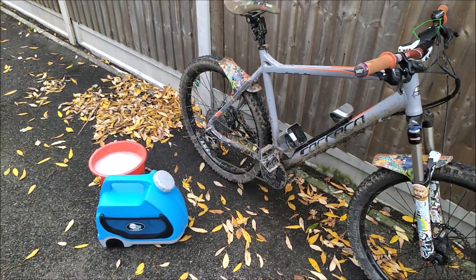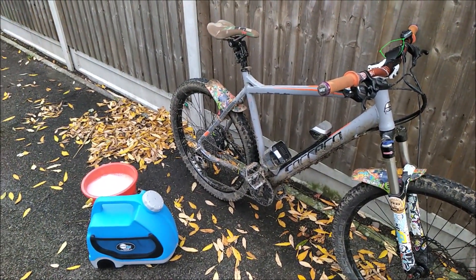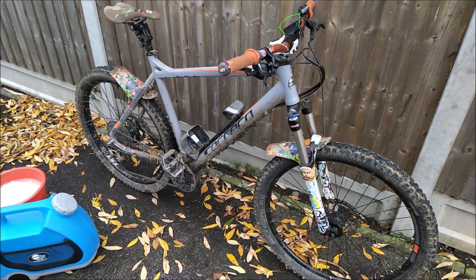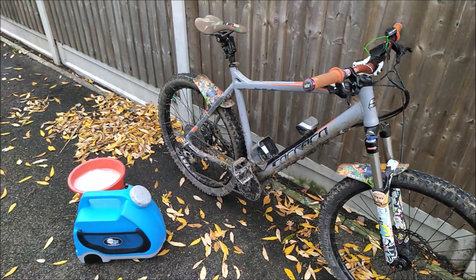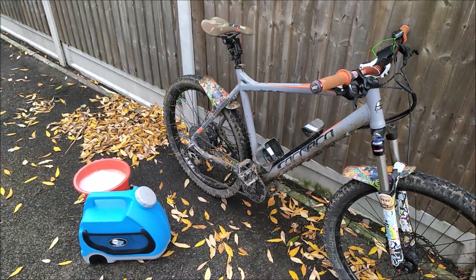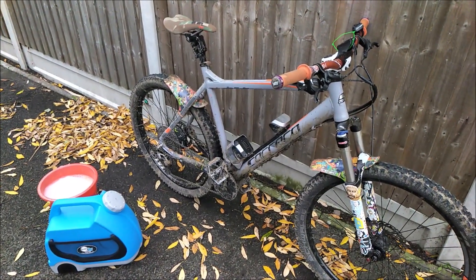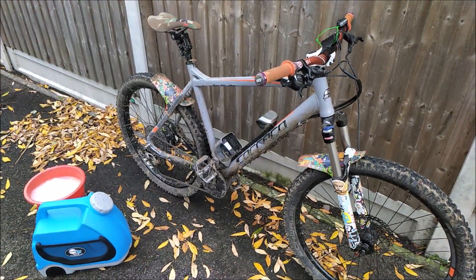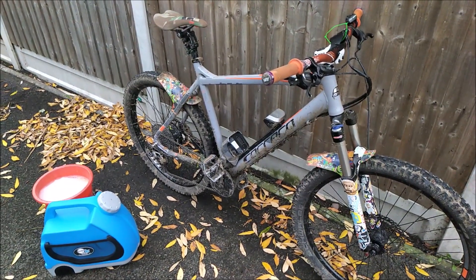Hi guys. Given that it's winter and you're going to want to get out and maximize the use of your e-bike in these conditions — because it's perfectly suited for winter conditions — you're going to want to make sure that in equal measure you take care and maintain the bike as well. A prime part of this is making sure that you just give the bike a wash.